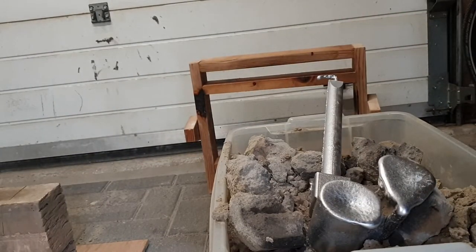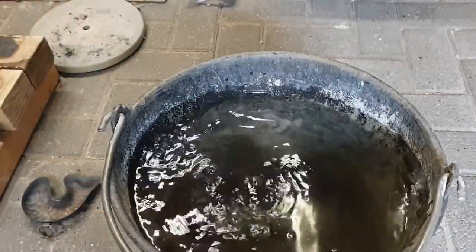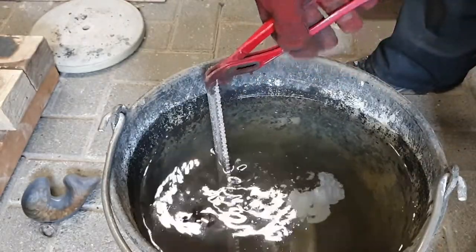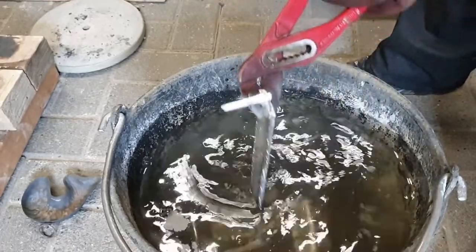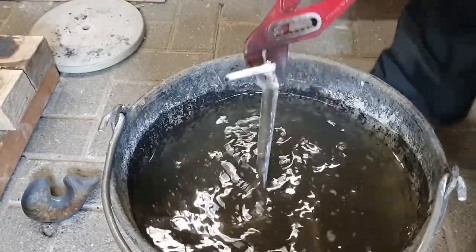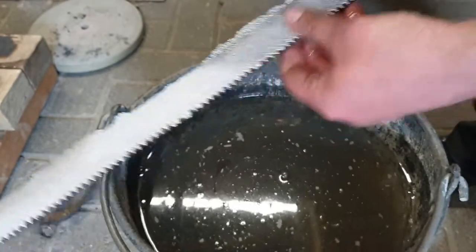Let me get a bucket of water and cool this stuff so I can hold it. Let's get this in there. My furnace is still going in the background melting the last couple of hard drives and turning those into ingots.